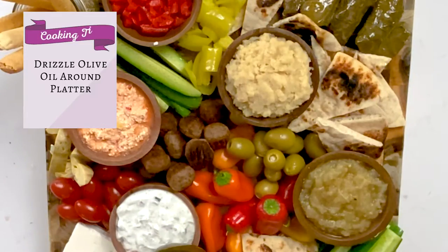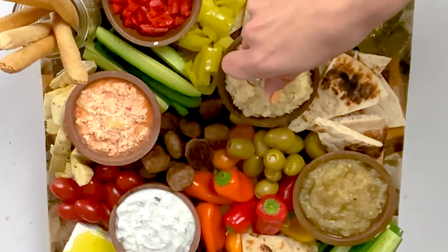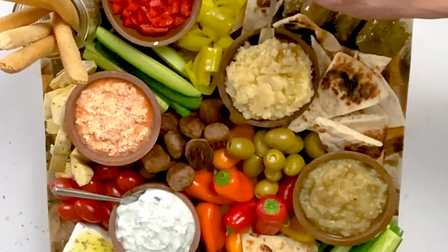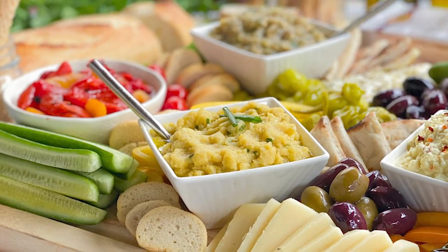Let's dazzle up some of these things on our board and make them look a little bit more Greek. We can drizzle some olive oil onto the feta cheese, drizzle some onto the potato spread, top with a little bit of oregano, and then finally add your little cheese knives. And that's it! I know it seems intimidating, but it's just a lot of ingredients that you can haphazardly put on and it will come out beautiful every time. Your guests will love it.